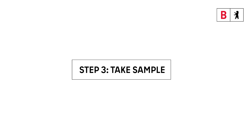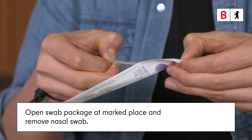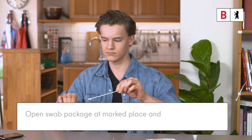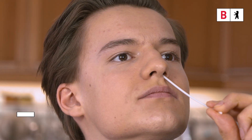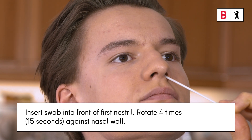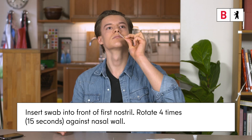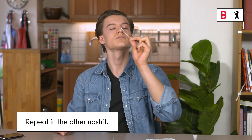Step 3. Collect the sample. Open the swab packaging at the marked place and remove the nasal swab. Tilt the head slightly back. Then insert the absorbent tip of the swab about 2 cm deep in the front part of the first nostril and rotate 4 times, i.e. for 15 seconds, against the wall of the nose. Now repeat the process in the other nostril.